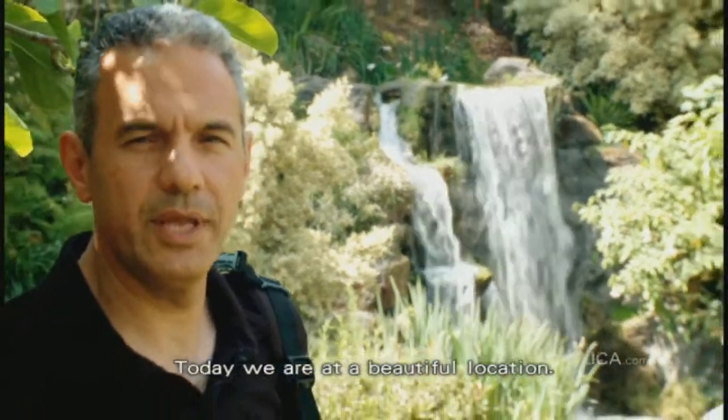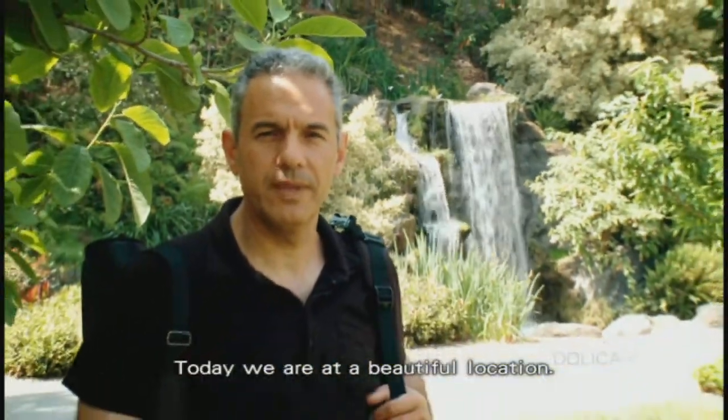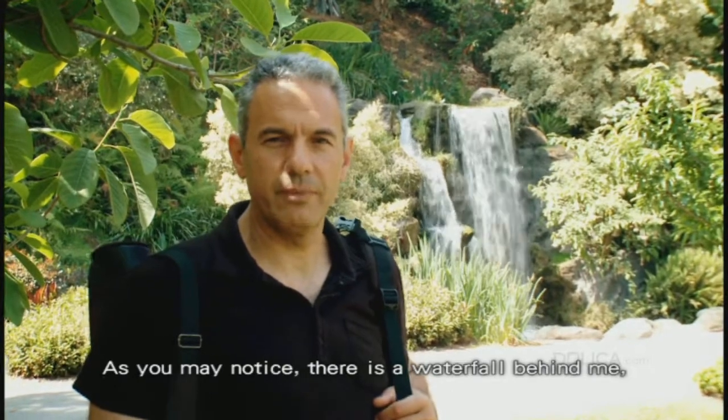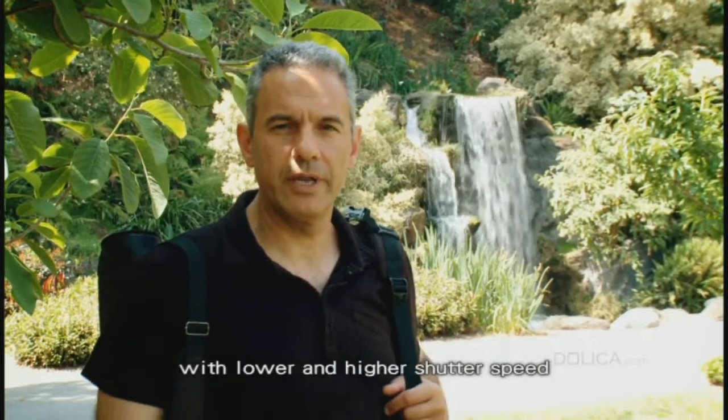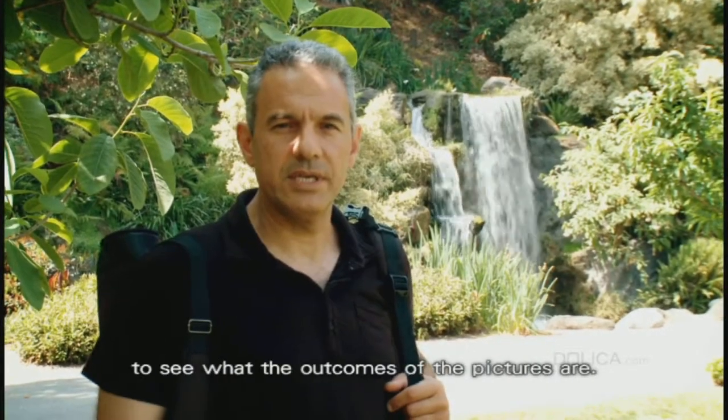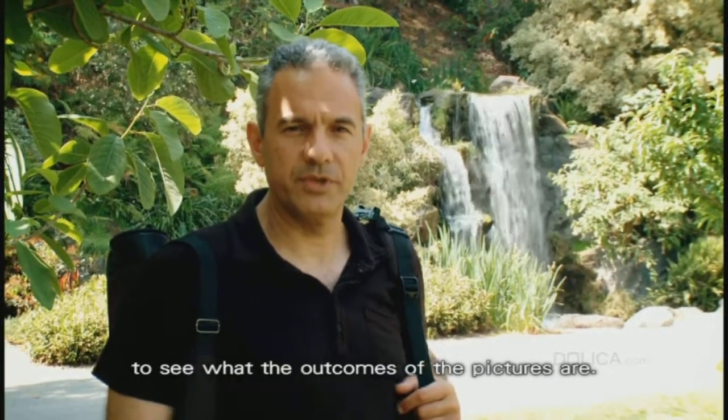Hello everyone. Today we are at a beautiful location. As you may notice, there's a waterfall behind me, so we will be shooting with different setups with lower and higher shutter speed to see what the outcome of the pictures are.